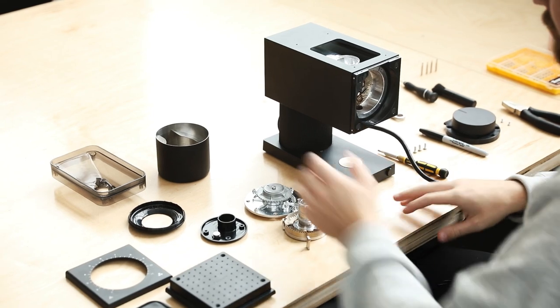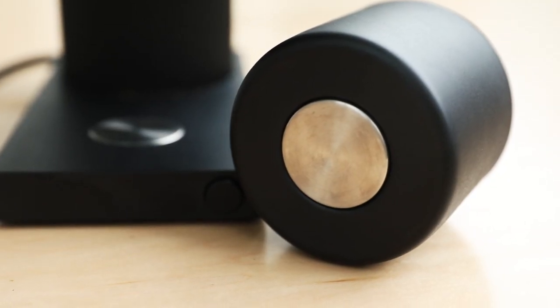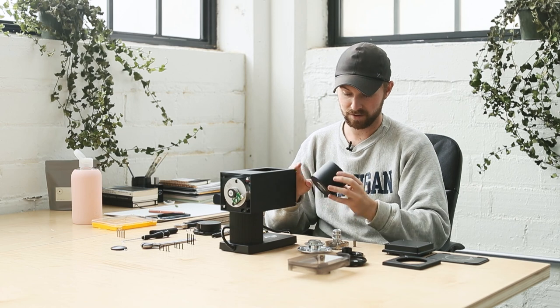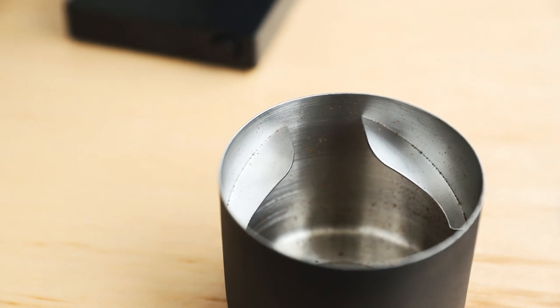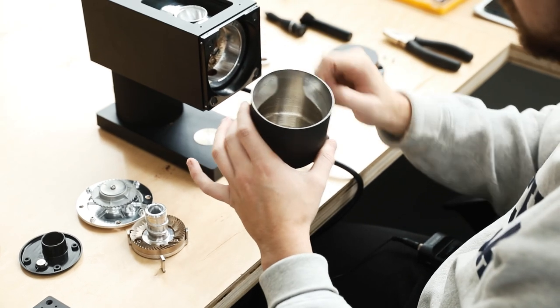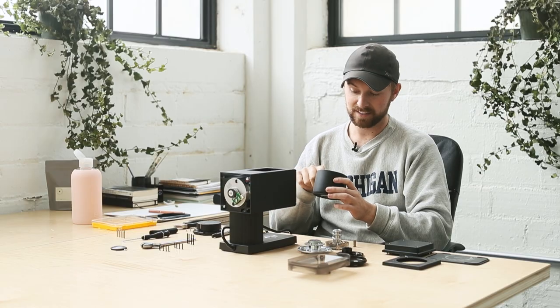There's a big magnet here for holding the grounds bin in place, which is very nice - you can see the piece of metal right there to make that connection. Before we jump in further, you can see inside there are two metal guides that have been attached, which allow you to guide the grounds into a more narrow vessel for a pour over or something like that.